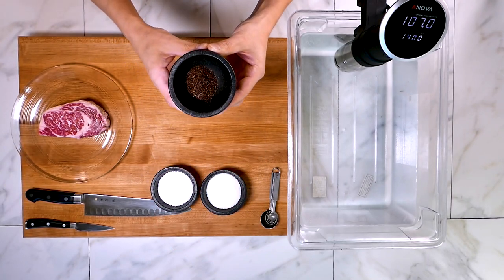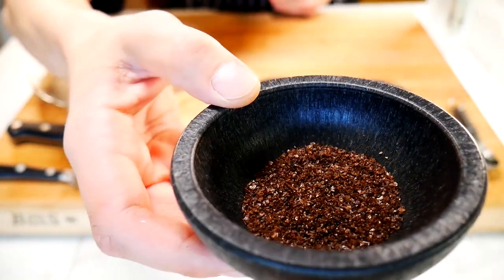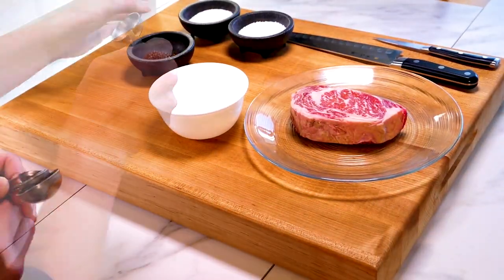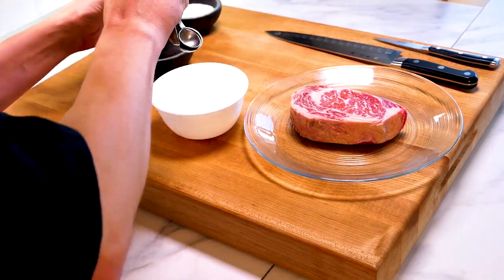Here's a very cool ingredient — this is called smoked salt. It's from Chihuahua, Mexico. You can find it in the bulk aisle at your grocery store, possibly, or you can find it online — I'll put a link below if you're interested. It's certainly not required; it just adds a little bit of smokiness and more depth of flavor, which we like.